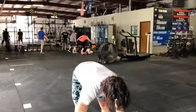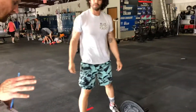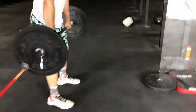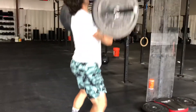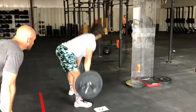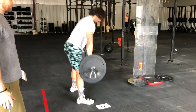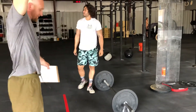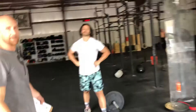I want judges to be really conscious of people not locking their knees out when the weight is overhead. Watch from the side — they get it up to their shoulders and press. We want those knees locked out. I would yell 'knees, knees, knees — lock them out.' No rep if you need to, but when they have it overhead, they've got to lock the knees out before they bring the weight down.